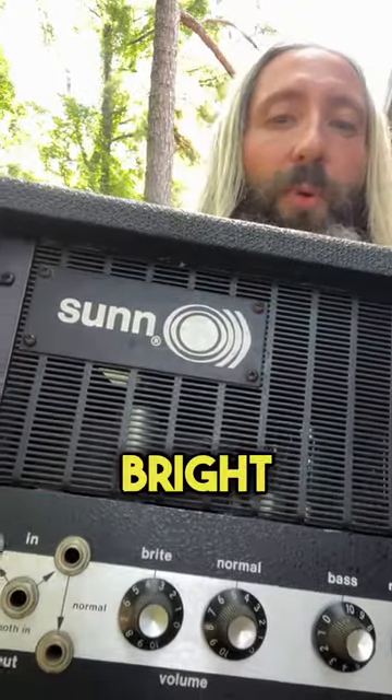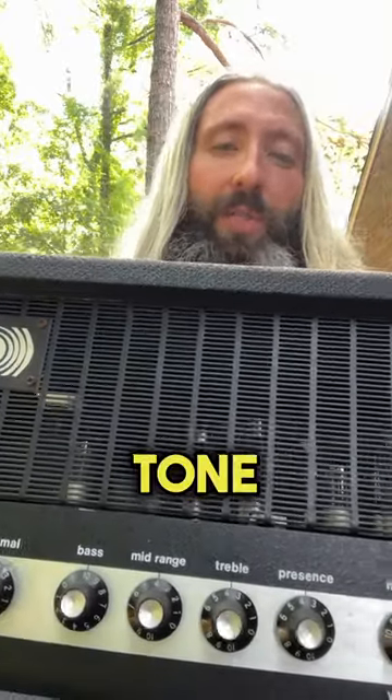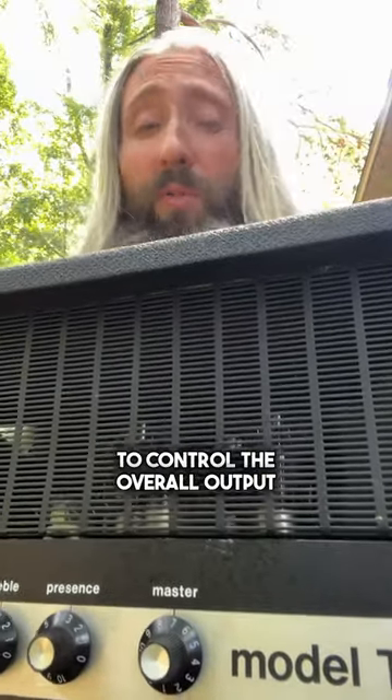You've got a volume control for both the bright and normal channels, as well as a standard bass, middle, treble tone stack and presence control, and finally a master volume to control the overall output level.